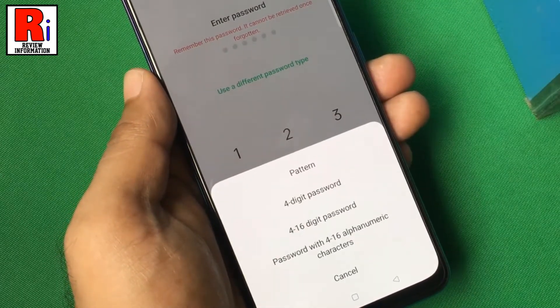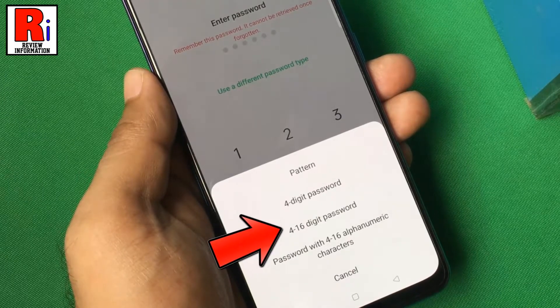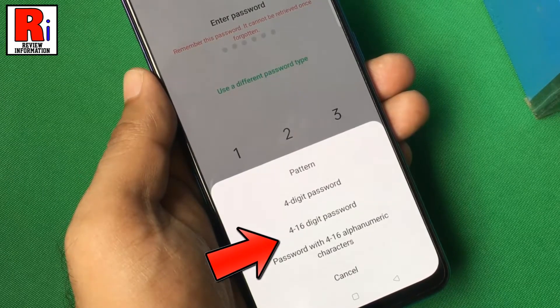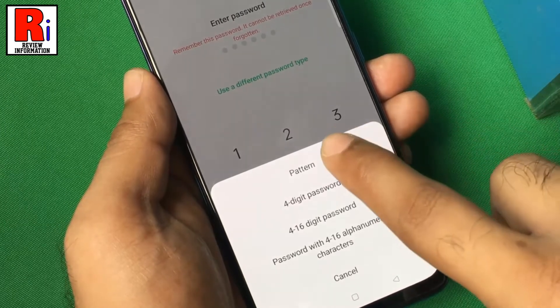There are 4 types of passwords. You can choose pattern, or 4 digit password, or 4 to 16 digit password, or a password with 4 to 16 alphanumeric characters. I am selecting pattern.